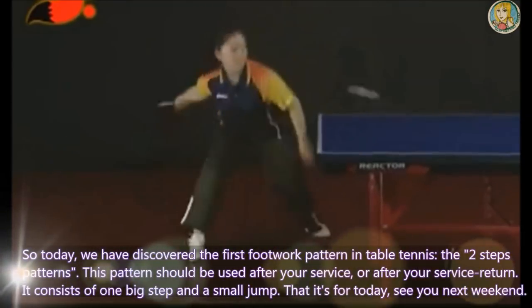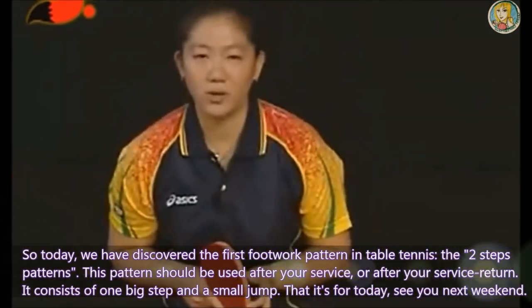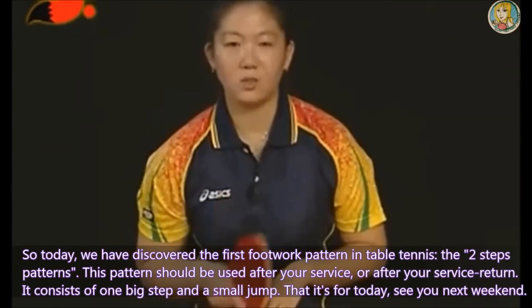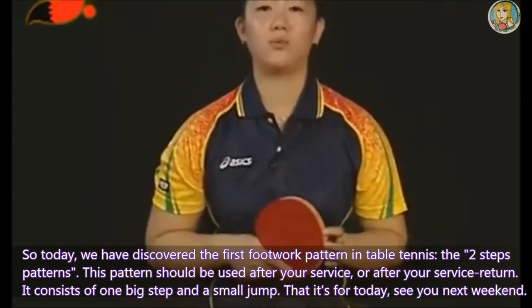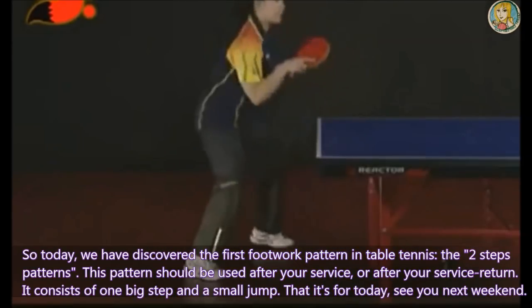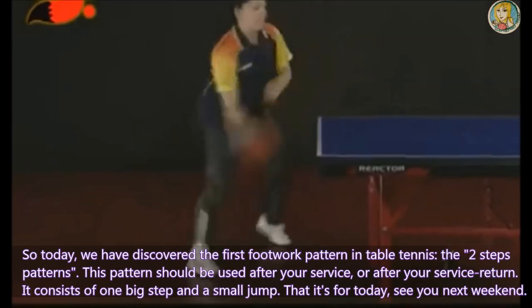Today we have discovered the first footwork pattern in table tennis: the two-step pattern. This pattern should be used after your service or after your service return. It consists of one big step and a small jump. That's it for today. See you next weekend.